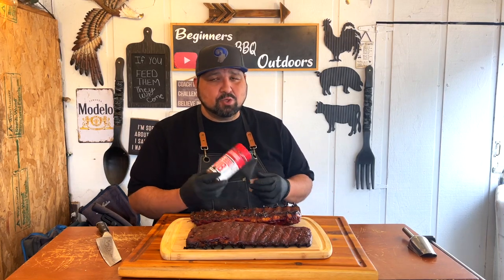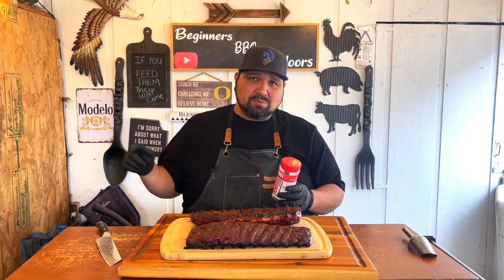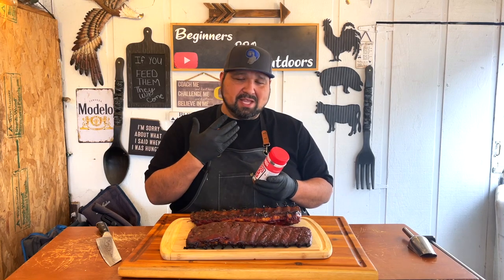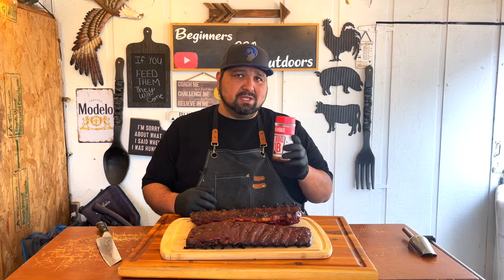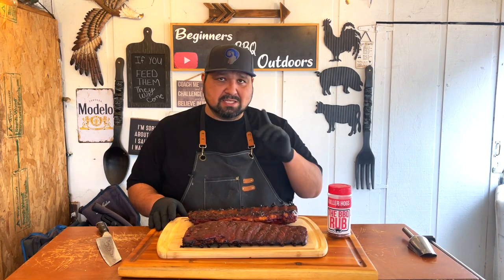Before we cut it, make sure you guys check out this Killer Hogs Barbecue Rub. I'll leave a link in the description so you can go to the website and pick from the many rubs they have. This one is one of the top barbecue rubs you will find, so make sure you guys check them out.